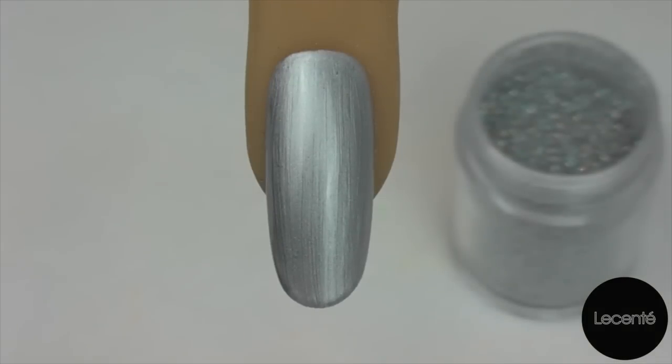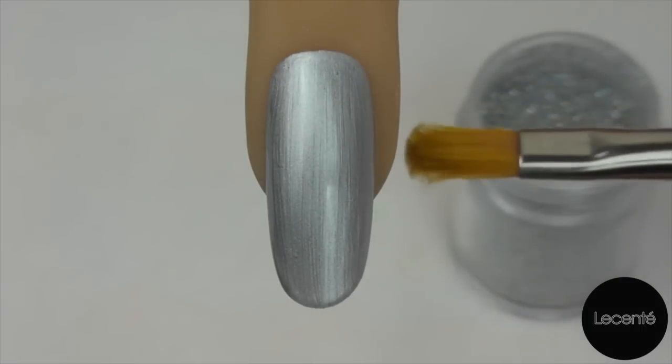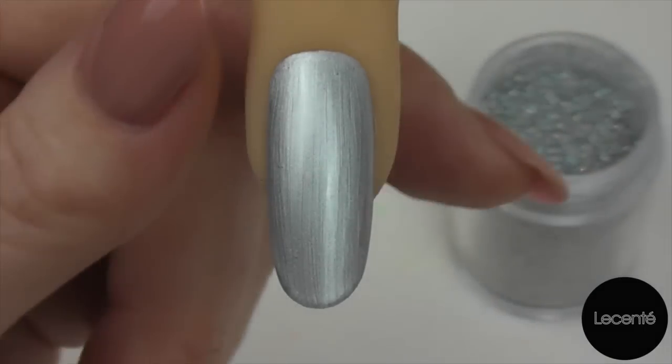Once you've applied your second layer of colour and cured, we're ready to go in and apply our glitters. I find the best tool for this is a gel brush which I keep particularly just for glitters, and because it's just kept for glitters the end starts to fan out — and that's perfect for picking up just the right amount of glitter that you're going to need.